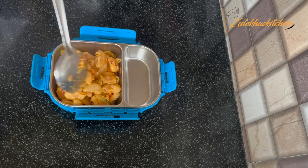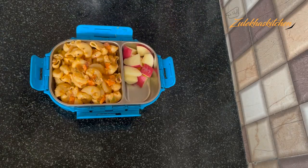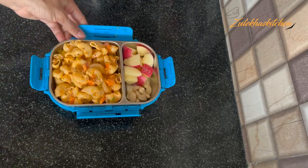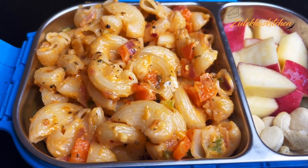Our pasta is very good — it's not a heavy sauce-based dish, so the kids will enjoy it. I am also adding some fruits, peanuts, and nuggets. And this is our Kids Special Lunchbox!